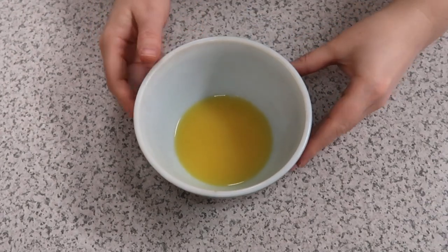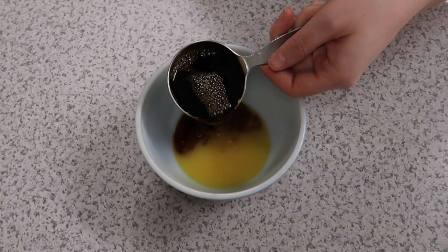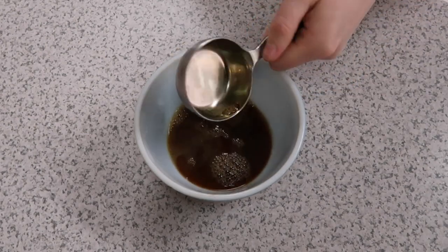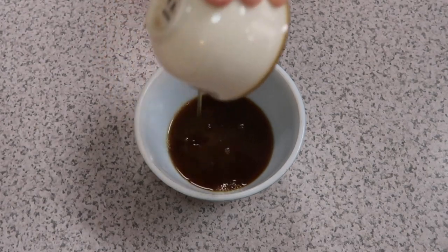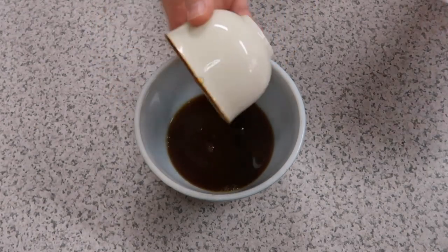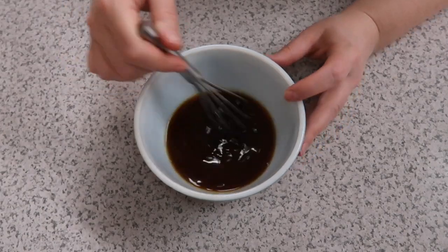As the tofurky is cooling, or even as it's steaming, you're going to mix up whatever marinade you want to use. For this recipe the ratio you want is two parts orange juice, two parts soy sauce, and one part sweetener. I'm using maple syrup here, but you could probably use agave nectar or any other liquid sweetener, or honestly even sugar.